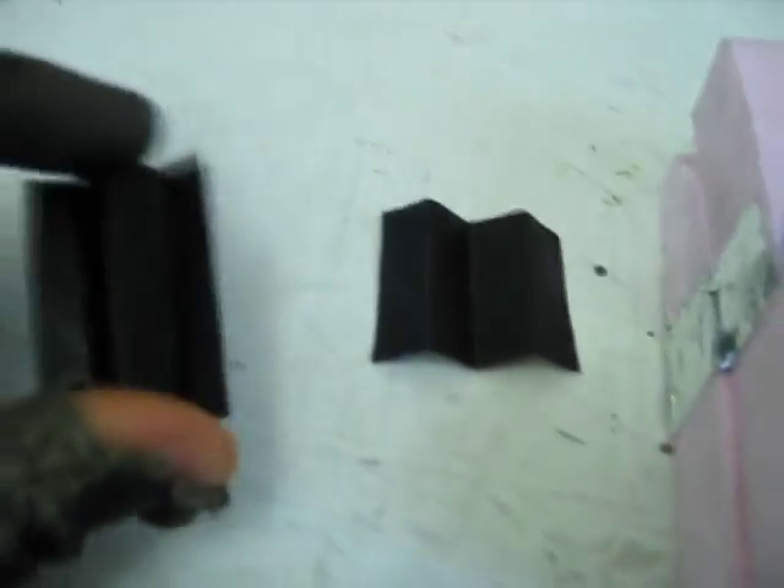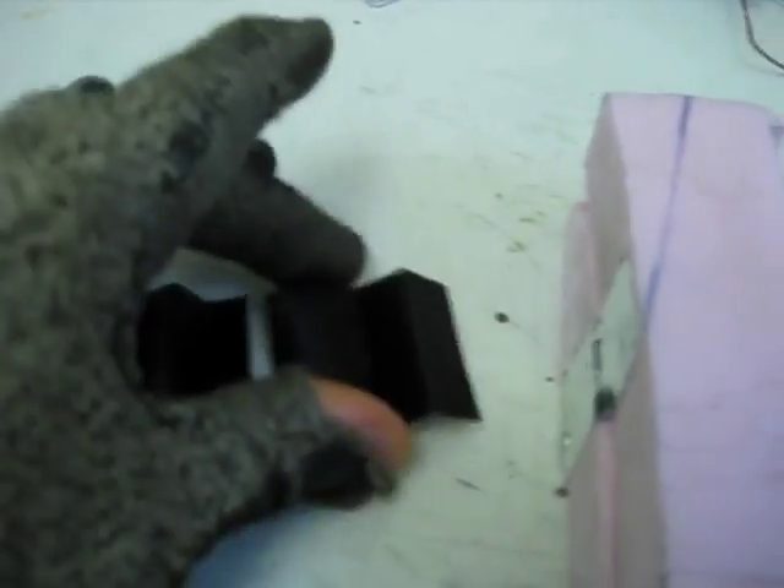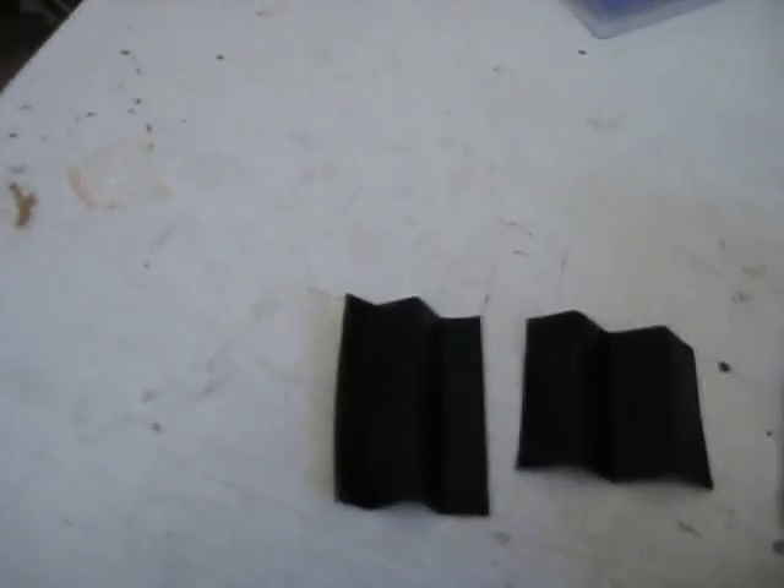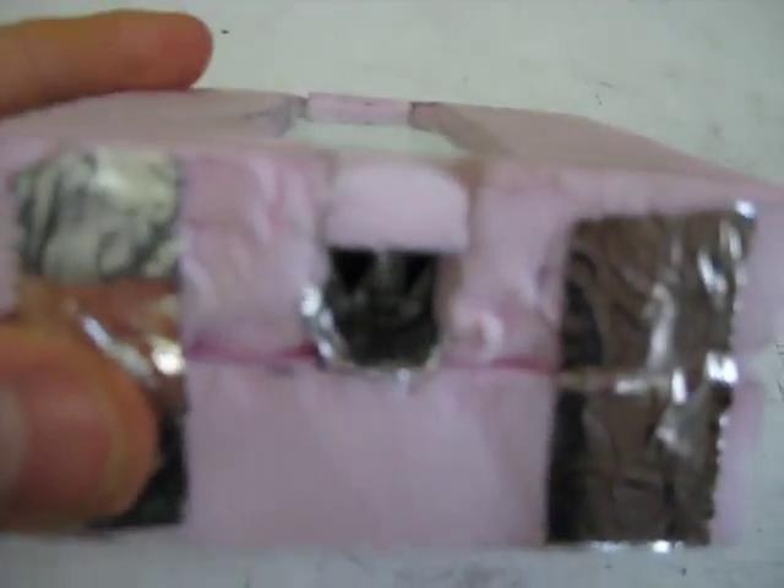I made these two pieces from aluminum flashing. These are going to be the absorber. I just painted them with this barbecue and stove paint right here — one side. So here it is put together, with a little bit of extra polystyrene added.